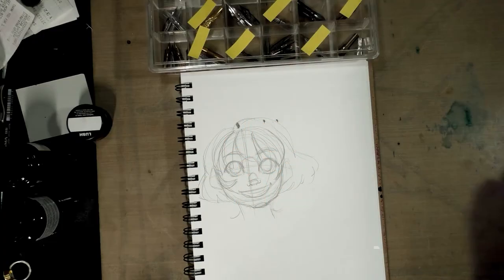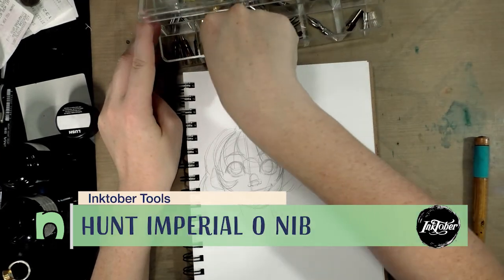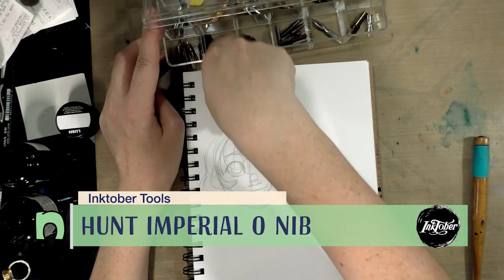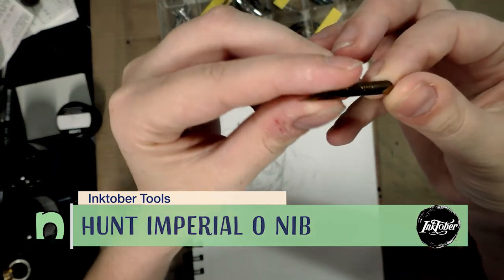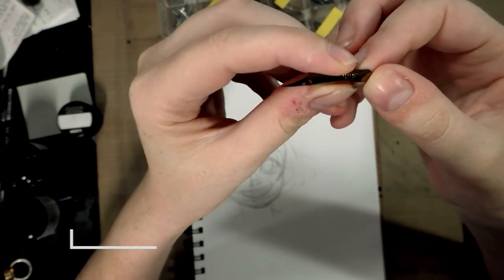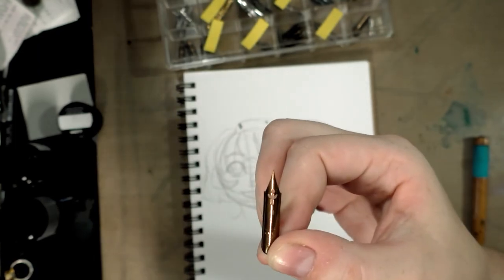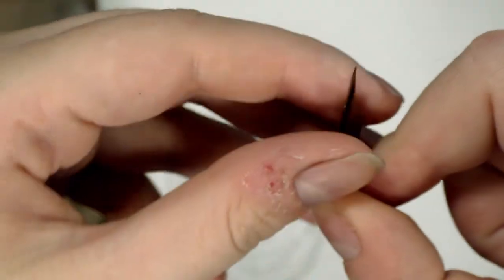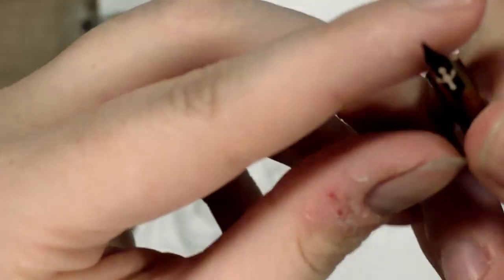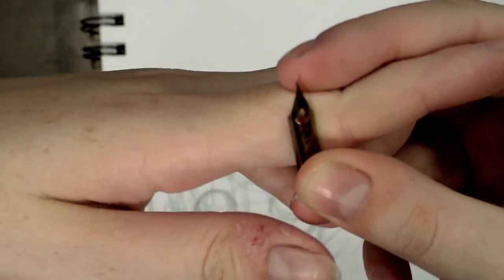Hey guys, it's another inky morning so we're going to do another inky nib test. This morning we're going to take a look at a Hunt Imperial, and this is a zero, so this is a pointed pen nib. I'll zoom in a little bit so you guys can see there are fins cut into the side, so this should be a very flexible nib, and there is a large breather hole.